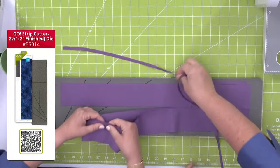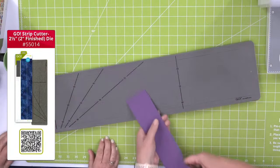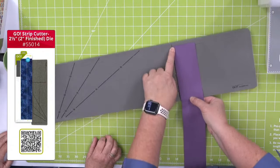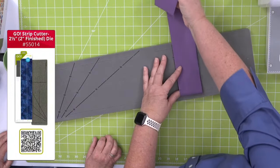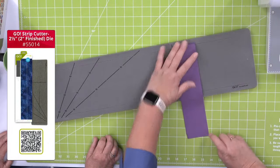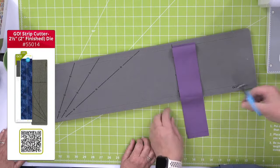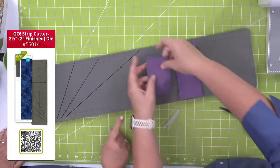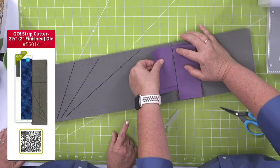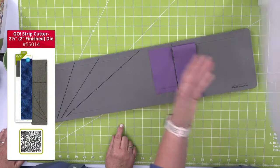We cut our strips — they're perfect, no dipsy doodles! Now here's our pro tip: I'm going to turn it at 90 degrees and cut squares. You can go all the way down the die board, going back and forth with six layers. This go-me is also great when you travel — it's lightweight, just six pounds, and can go both directions.